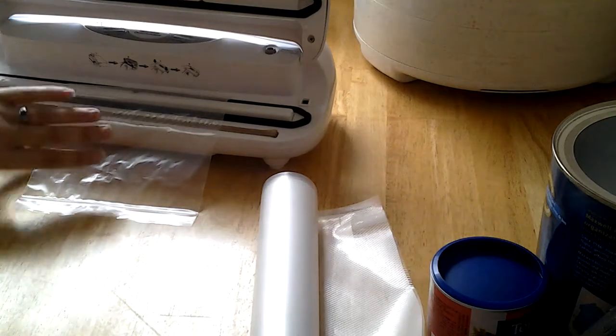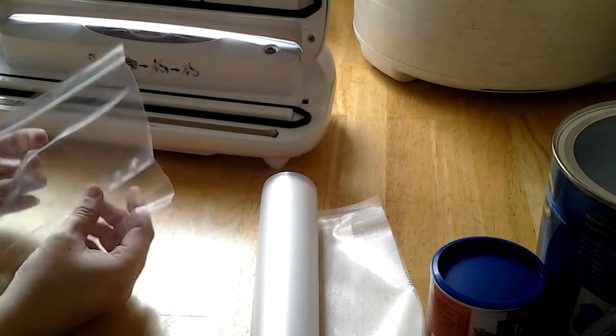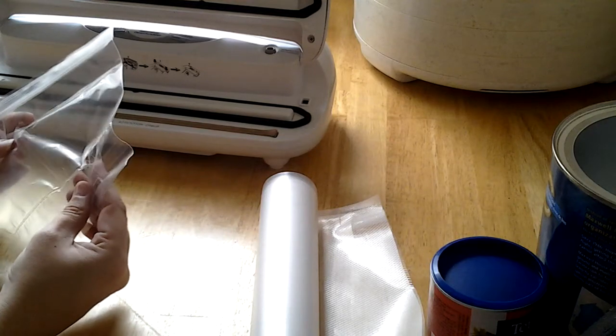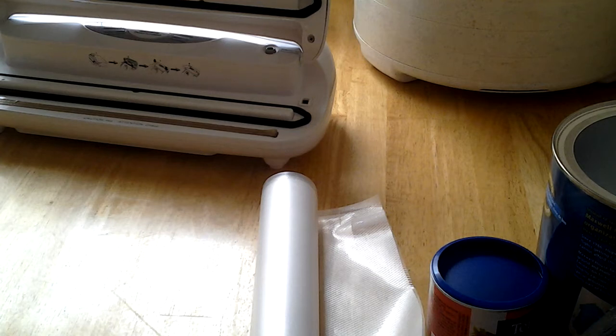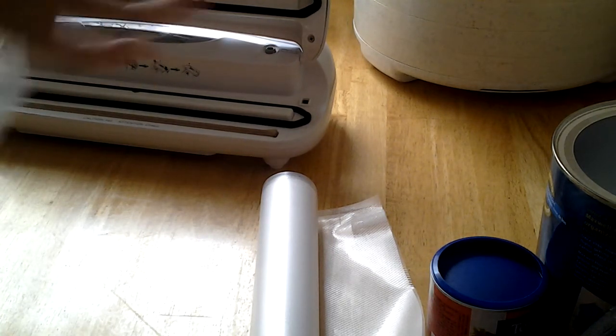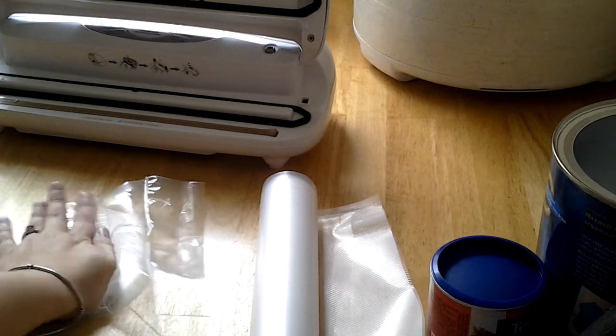Release the seal. Peel it off very gently. We have a seal there, folks. We have a seal. Tried to pull some air in there — get the picture. It's not leaking out.